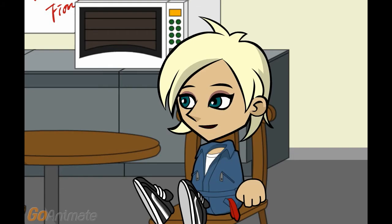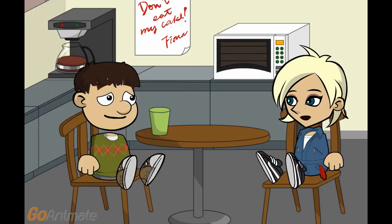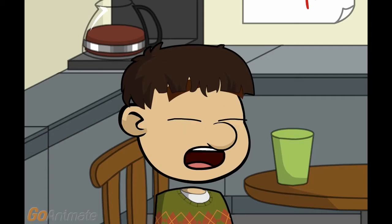Where Whirlpool's customer service is mediocre — charging you to have someone come out and say the part needs to be replaced under warranty, and then charging you to replace the part under warranty — A.O. Smith has none at all. I need to know what part is not working right now.